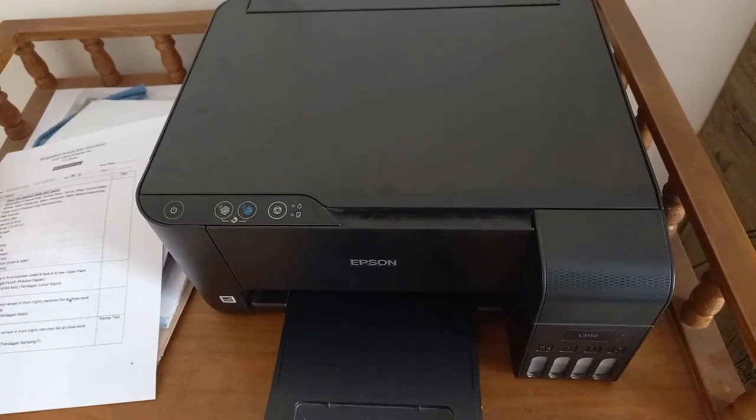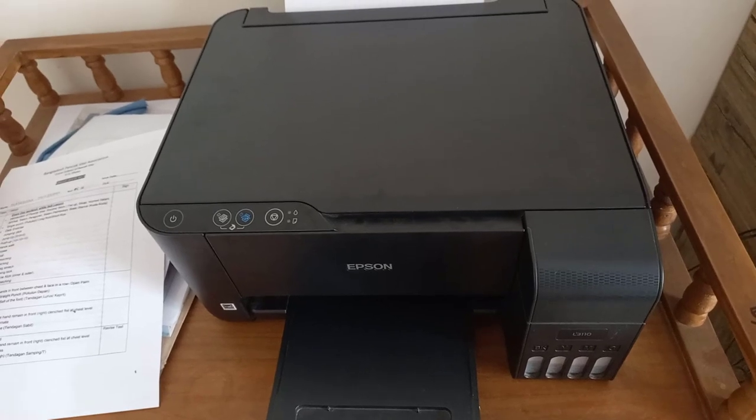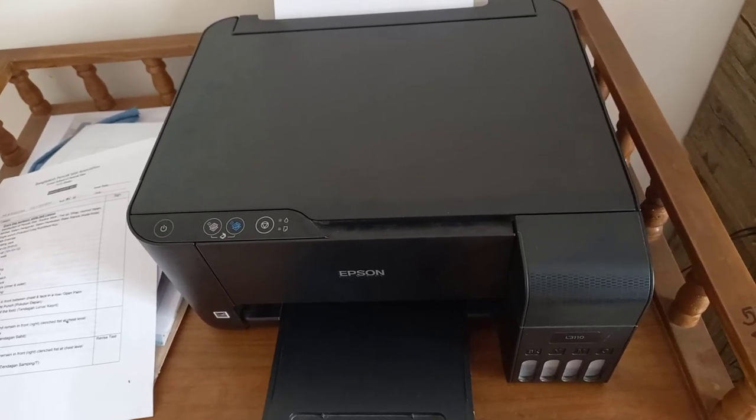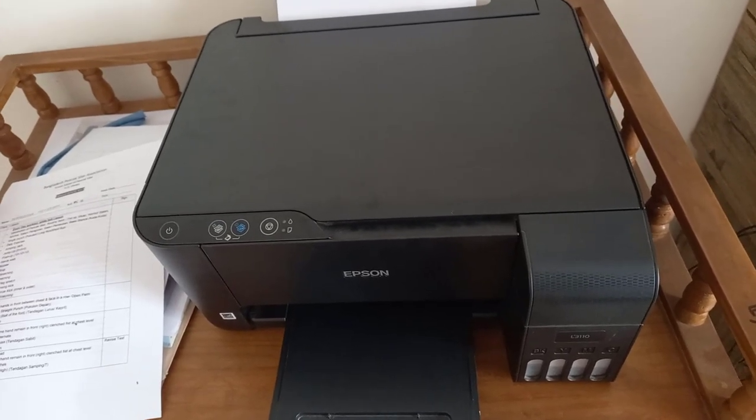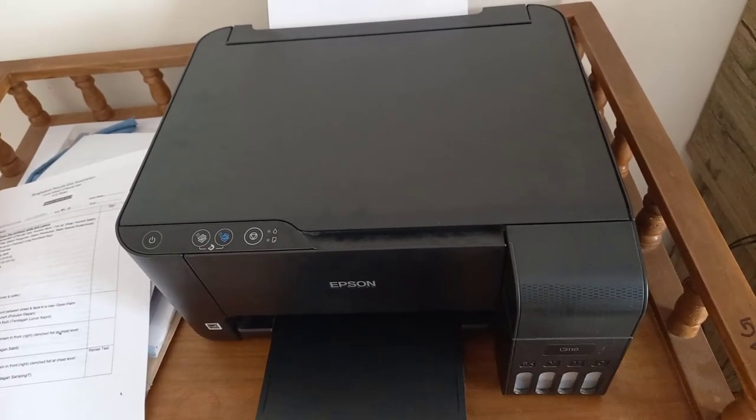Hello guys, welcome back to our channel. Today I'm going to show you how to double-sided photocopy on the Epson L3110 printer machine. As you guys can see in front of me, my printer machine is here — this is the Epson L3110.